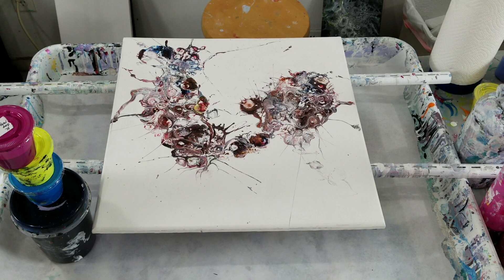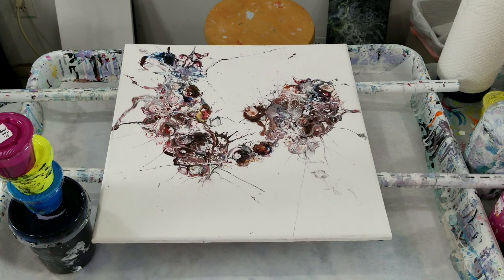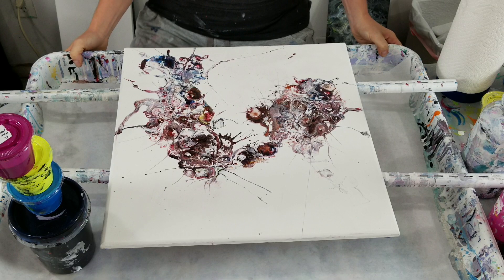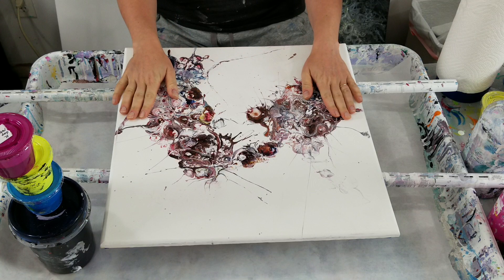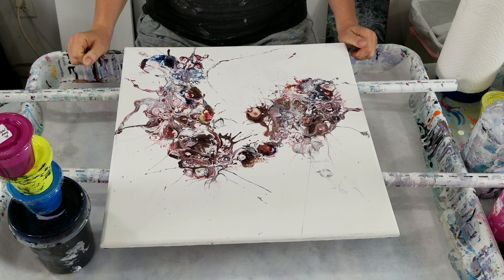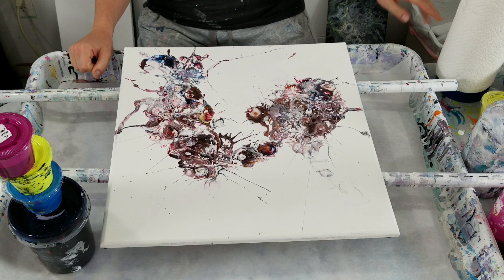Hey everybody, I am going to paint over this painting today — video 281. I never really loved it, I went ahead and varnished it and had it on Etsy, but I never really liked it. It looked too insecty to me, and it's on MDF.